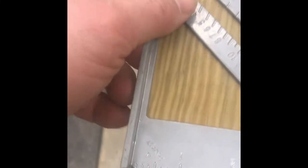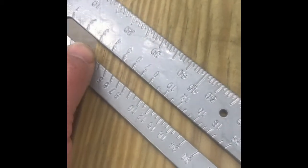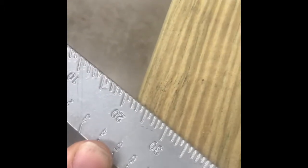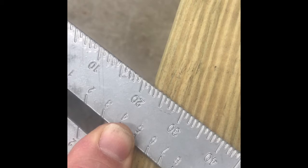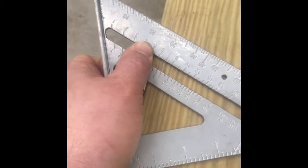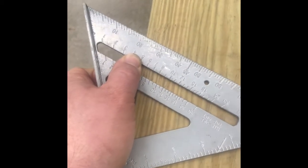The way this works is we will use that pivot point and pivot until 22 and a half lines up with the edge. Right around that point is where we will set it, and then we'll scribe our line on there for the 22 and a half degrees.